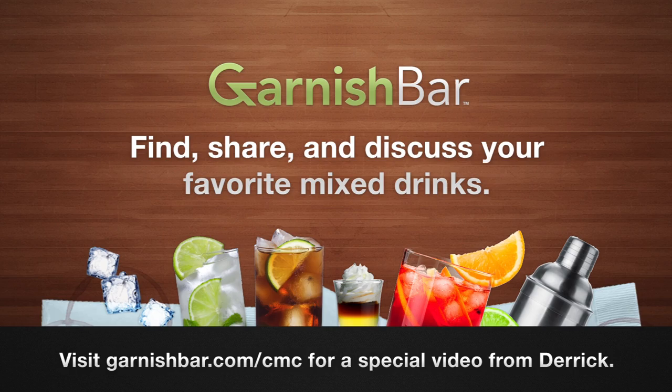Today I have two guests — I only count as normal — and we're making Butter Comfort. This episode is brought to you by GarnishBar.com. Create, find, and share your most delicious cocktail recipes. Create your recipes on GarnishBar.com and send us the link. We'll prioritize those above all others until August 31st, 2012. Check out our behind the scenes video at GarnishBar.com/CMC.